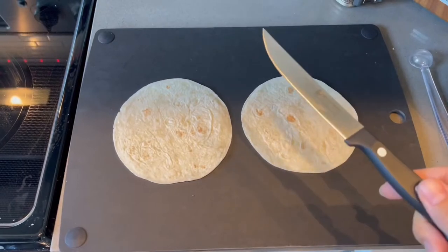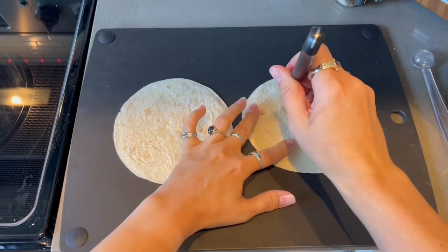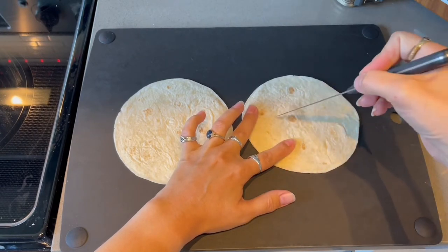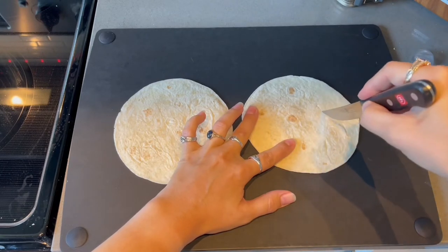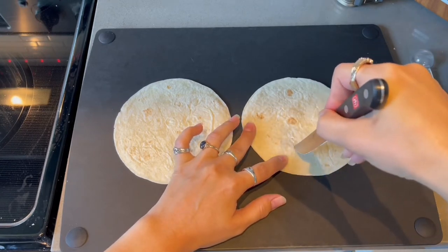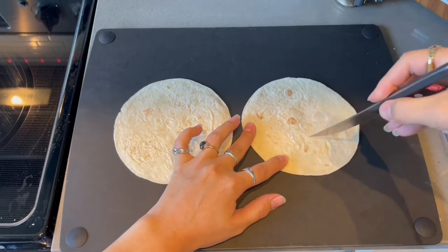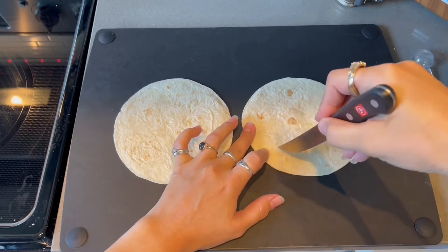First off you're just going to want to get whatever size flour tortilla you want. I chose small because it's just a little snack. Then you're going to take a sharp knife — and if you're young, get an adult to do this — and basically just carve out the face of your jack-o'-lantern the way you would a pumpkin. I tend to go for a traditional pumpkin face. I know there's some really cool pumpkin art out there, but I always carve just a very traditional pumpkin face. I really like that, so I'm doing the same thing with my tortilla.